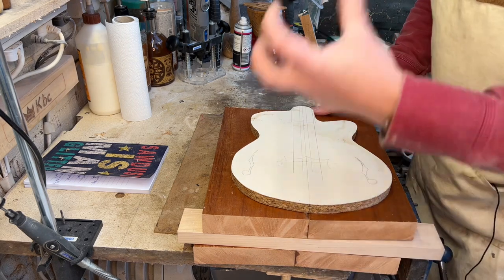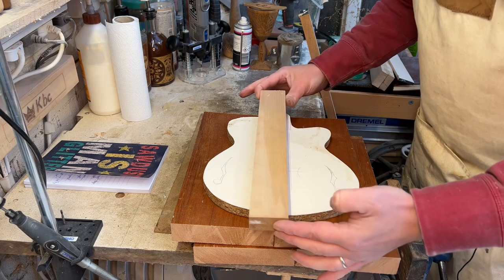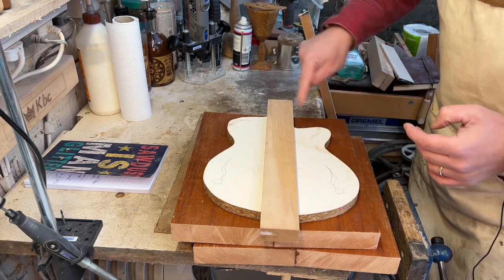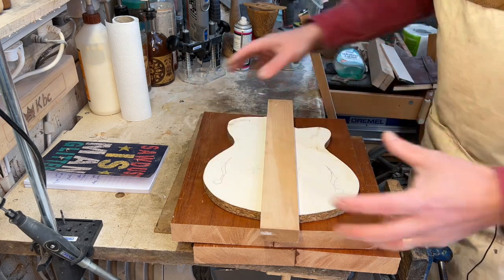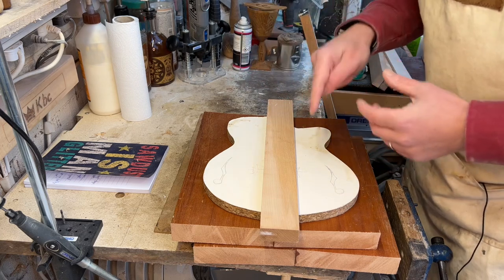That extra thickness allows the volume to resonate inside. Basically we're going to use these maple sticks to create a frame that goes all the way around the edge. The way I'm going to do that is cut it into sections, then glue them side by side, and then we can cut them out to the right shape externally and internally.